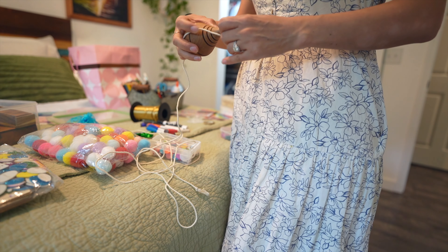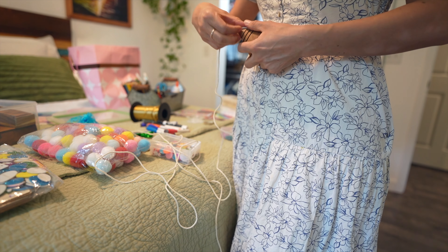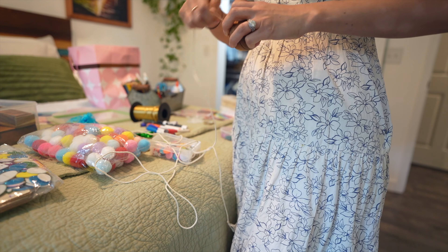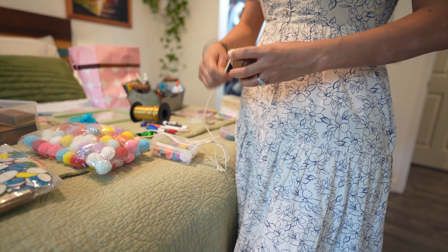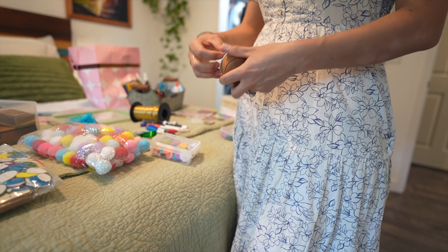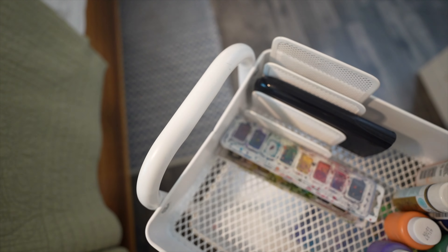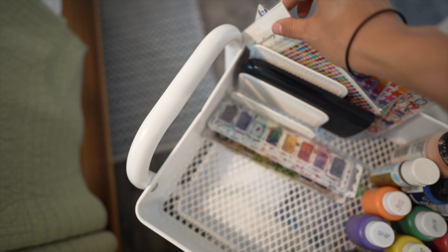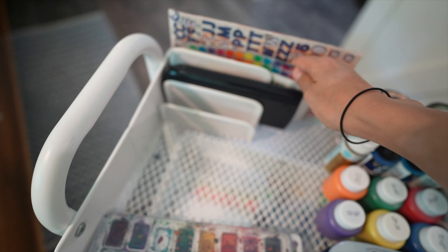Crafting supplies can be so difficult to declutter because there are so many little pieces and tiny things to decide about. It can be overwhelming if you have a lot of stuff, and we end up with decision fatigue after making decision after decision. Then we either make decisions we regret or we just decide to leave it all together.